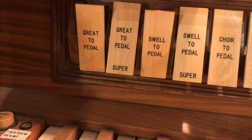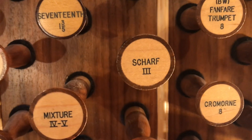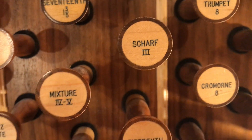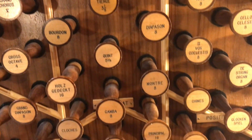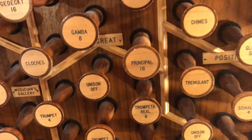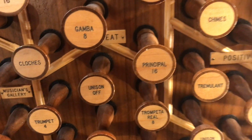For the second solo, I'm adding great to pedal. On the great, I'm adding this Scharf three-rank mixture — it's very bright, and I wanted more brightness for the second solo. And to balance that, I also added the 16-foot principal in the great.